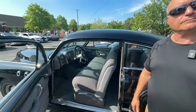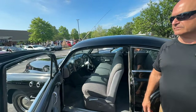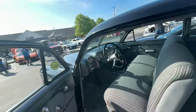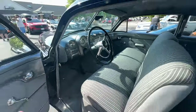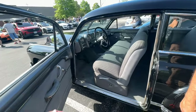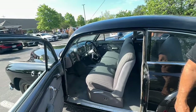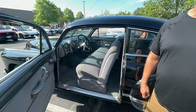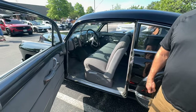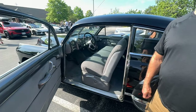My '61 had a Dynaflow and reverse was all the way down — same with this. I was at a car show and an elderly gentleman said his dad had a '61 and he took it out in high school. He said he thought he was dropping it in low and he put it in reverse — then told his dad he didn't know what happened.